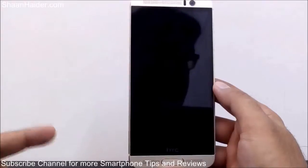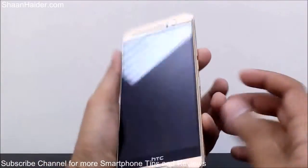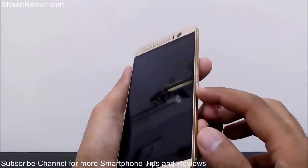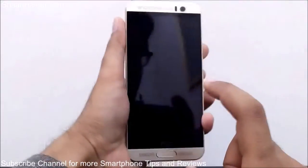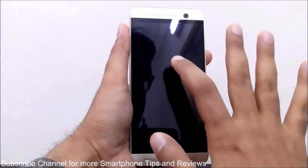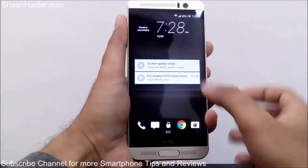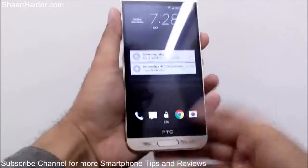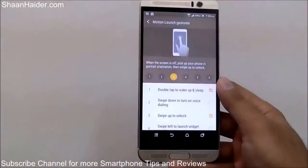Let me give you another demo for option number one — double tap to wake up. The screen is locked; normally we'd press the power key, but instead I'm just going to double tap on the screen and it will light up. Since I'm using security, I'll still need to use my fingerprint to fully unlock it.